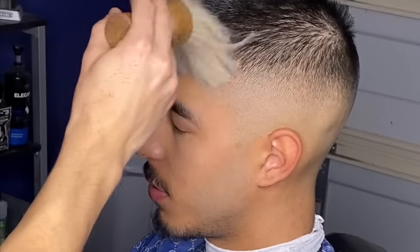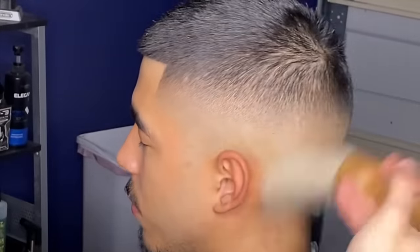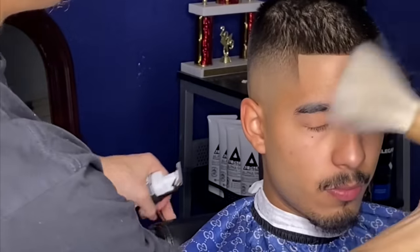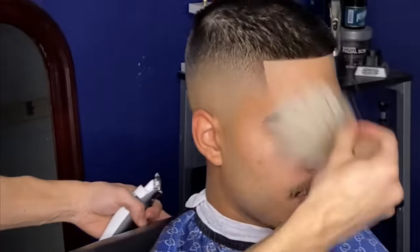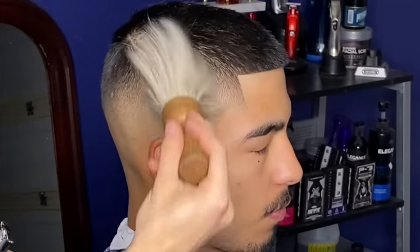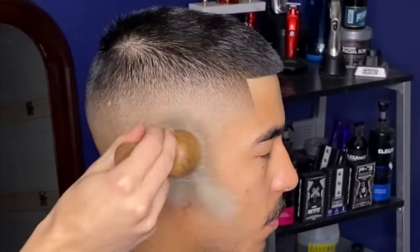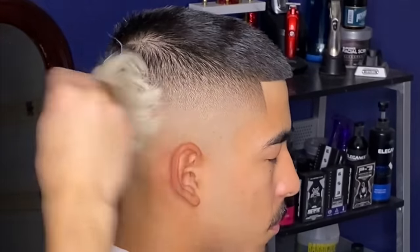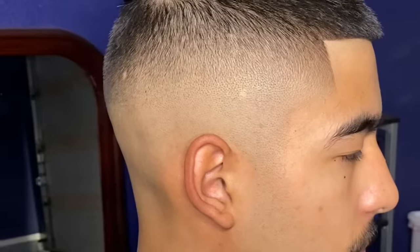And that's about it for today's haircut tutorial. If you guys learned anything from this tutorial I would appreciate any feedback — please be sure to drop a like and subscribe to my channel if you haven't already. Any other tutorials you guys would like to see, please let me know in the comments. I appreciate you guys for tuning in today, thank you for watching, and I'll see you guys in the next one.